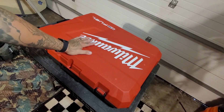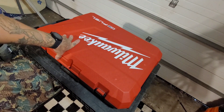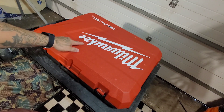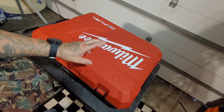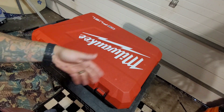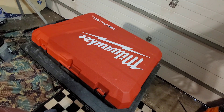This is Milwaukee's inch and an eighth SDS Plus Rotary Hammer Drill with one key and hammer back attachment. This is the kit, product number 2915-22DE. This comes with two 6.0 batteries, a rapid charger, the hammer back attachment, and obviously the rotary hammer drill.